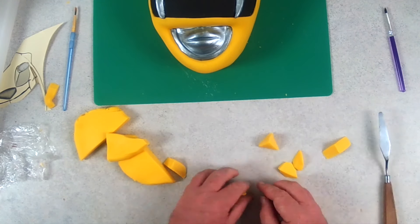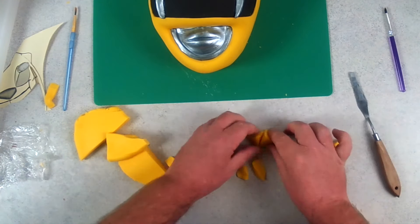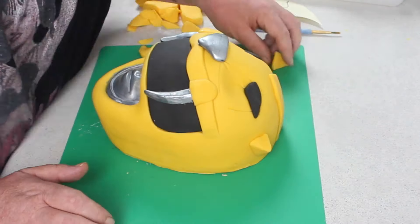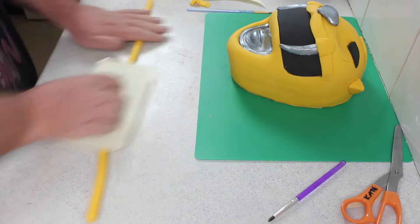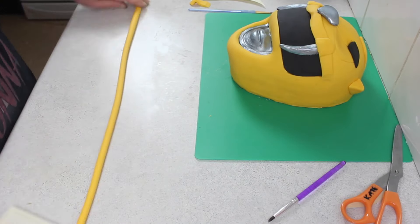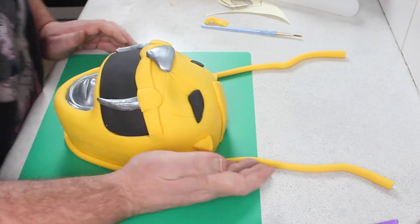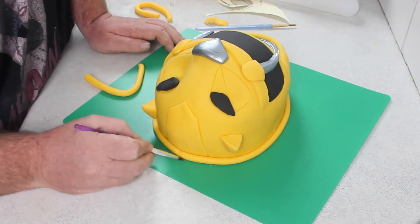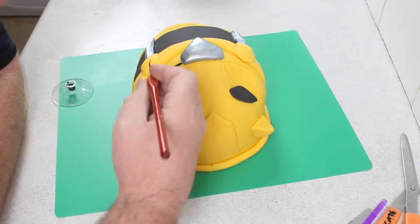Using a bit more yellow fondant, you're going to cut out two little pyramids the size of the ears on the template and attach them with some water. It's best to paint on and let it go a little bit tacky so it sticks as soon as you put it on. To clean up the bottom edge, I just rolled out a very long thin snake, started from the bottom and wrapped it up around the top, crossed it over, put a slice in it, and then used the brush to smooth out the little join.